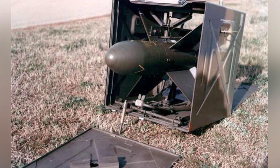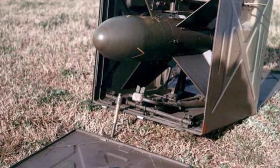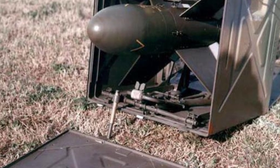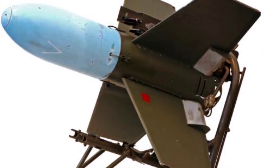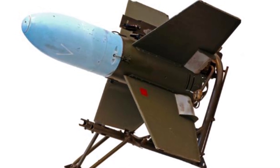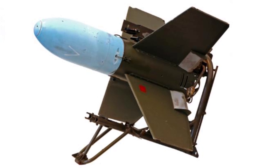France also developed a self-propelled anti-tank missile launcher. They modified Dodge trucks and installed four launchers at the rear of the vehicle, with the missiles facing the tail. During combat, the rear of the vehicle needs to be aligned with the target. Germany also modified a light-tracked chassis for self-propelled anti-tank missile launchers, which should be emergency equipment under the pressure of the steel torrent.